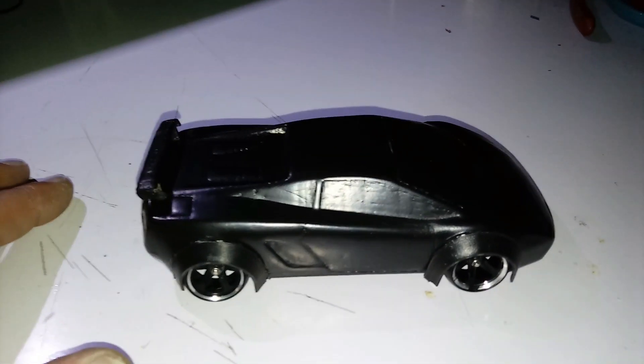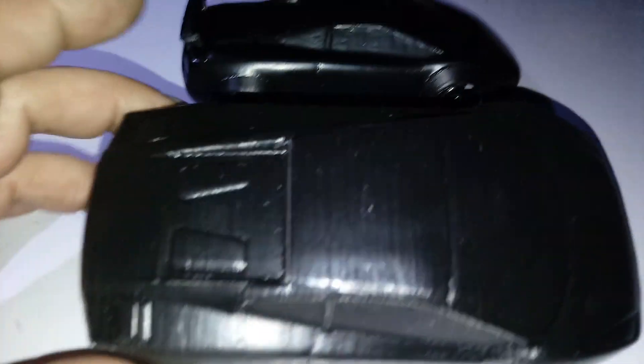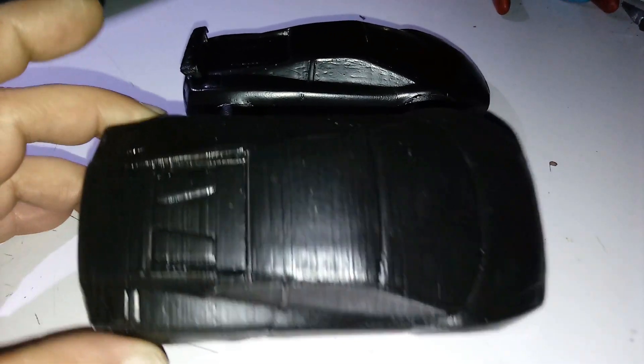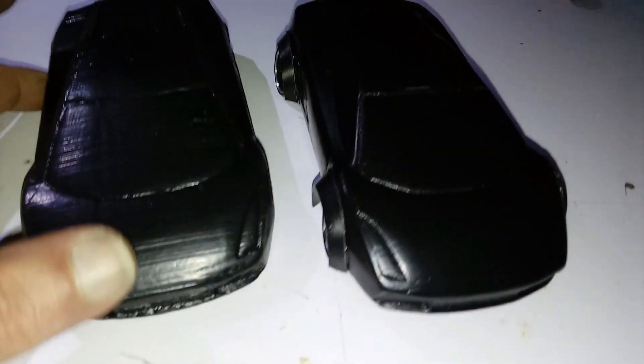By the way, that is the Mini-Z version. Here's the other version right here. I'm gonna show you the comparison of what Plasti Dip will do — this is only the first two coats, hasn't had the third coat yet. And it has no wheel wells or wheel skirts. So you can see the difference in the two cars.